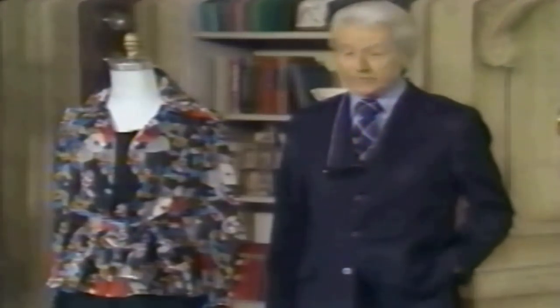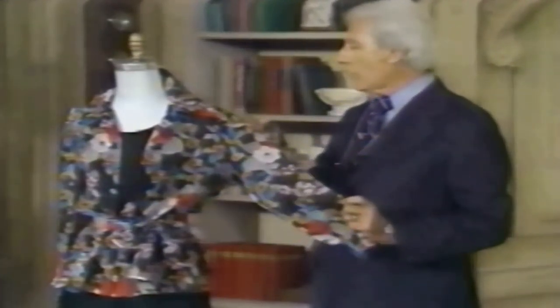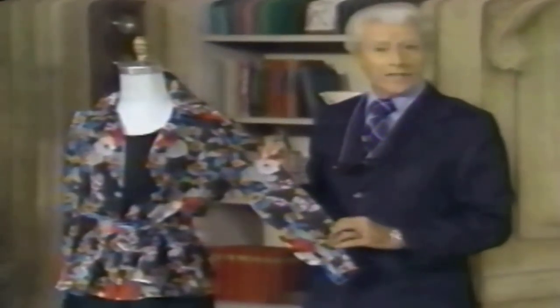People who live in glass houses shouldn't do a lot of things, but I can't go into that on television. But people in sheer fabrics shouldn't have raw, ragged seams showing, and that I can go into on television. So stay with me — you're going to love this.